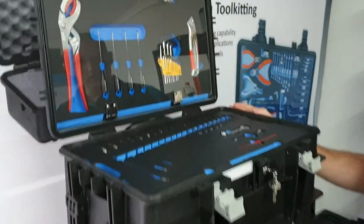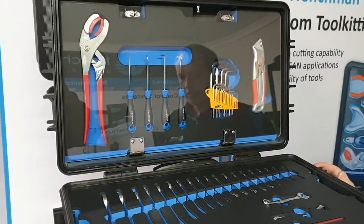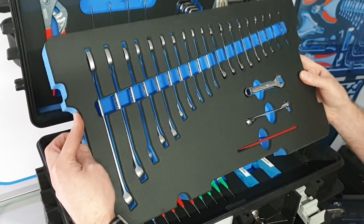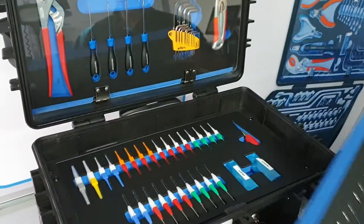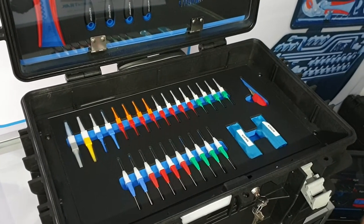In the top we've got a set of soft-jaw pliers, some hook-and-picks, X-keys and a knife. Then we've got a lift-out tray which has got a range of combination wrenches. Underneath that we have the insertion and extraction tooling.